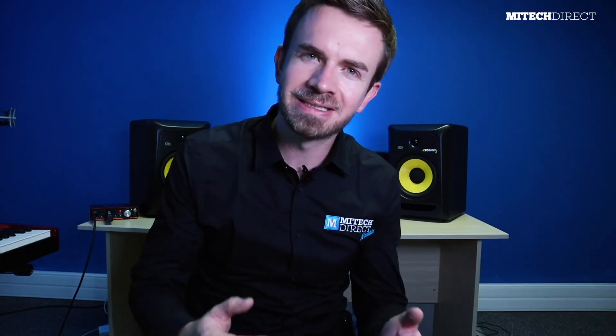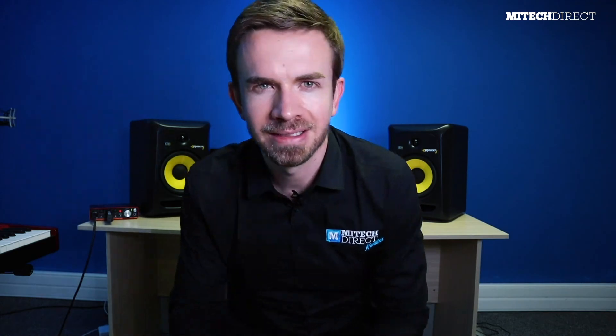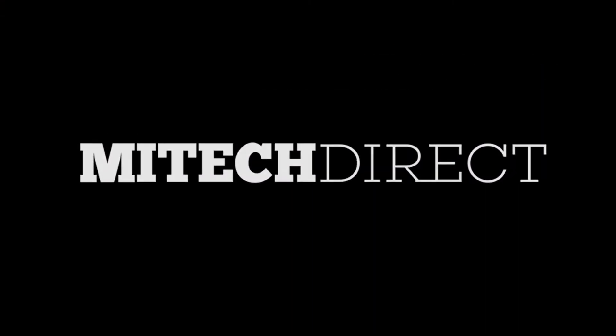That's it for this week's tip of the week. I hope I could help you make a more informed decision when buying a studio monitor. Should you want to try any of these monitors or others, you're welcome to come browse in our shop here at MyTechDirect. My name is Udo Steele, and this is the MyTechDirect series on home studio tips — till next week.